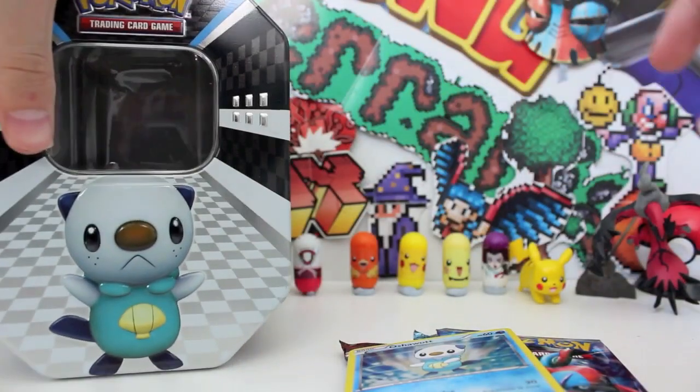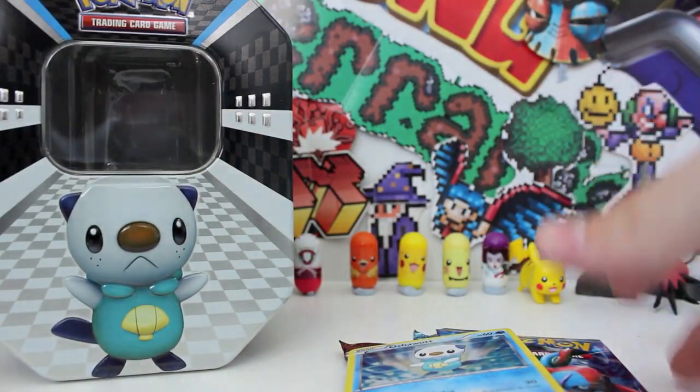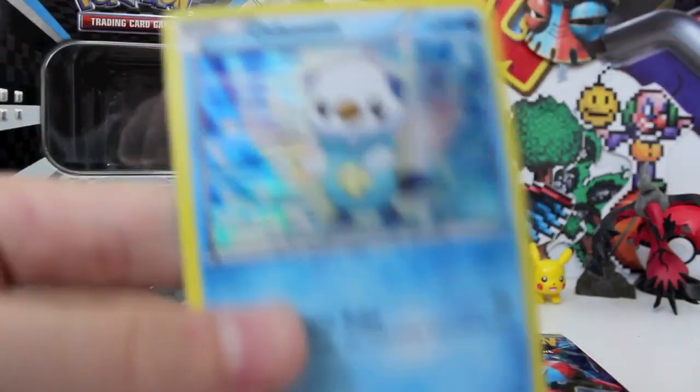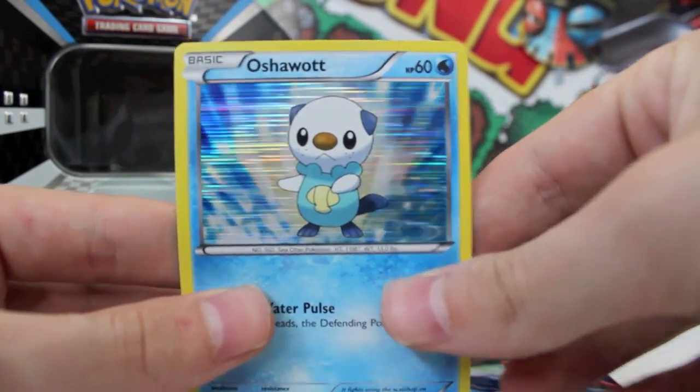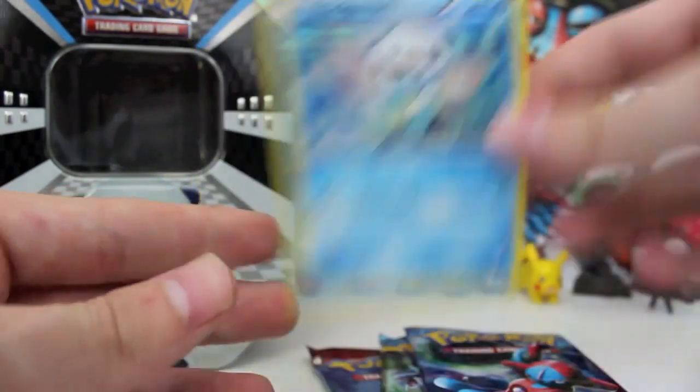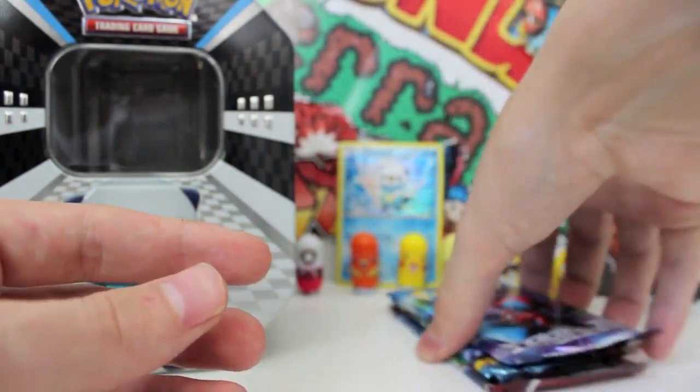Let's put the tin together first. That can sit in the background blocking the Pokeball, but yeah, that's already really good value. Let's have a look at this Oshawott promo, which I think is absolute — it's really cool. Like back when the lined holos existed, it's a really nice card. I like that one. This is just amazing value for $10.